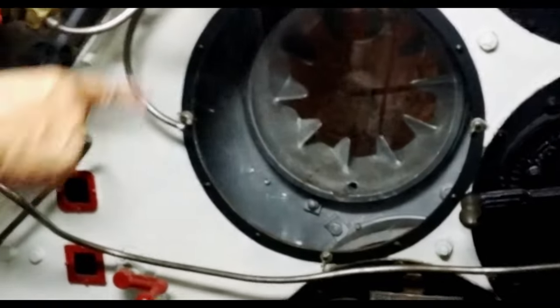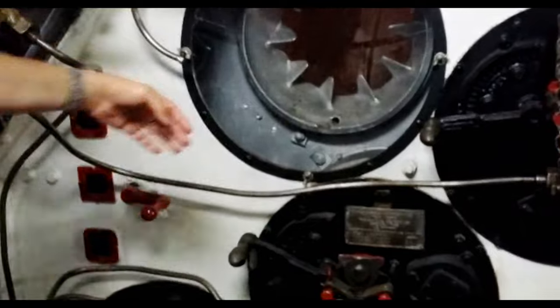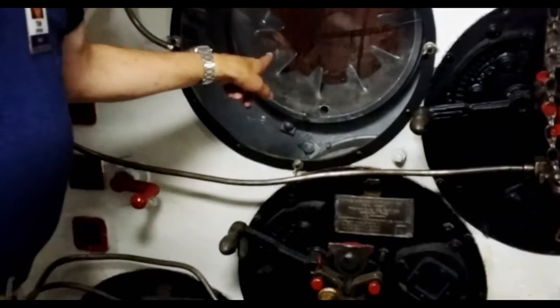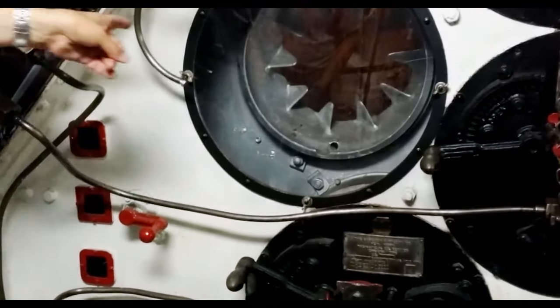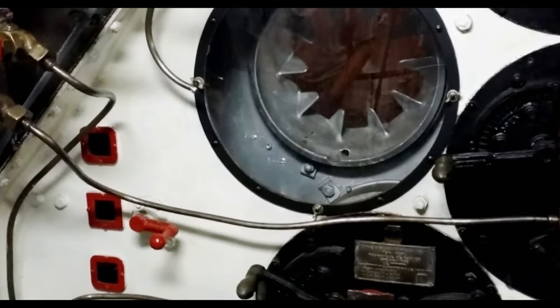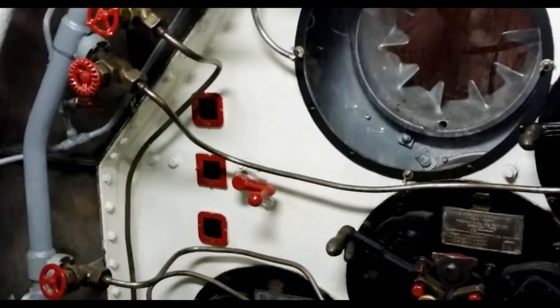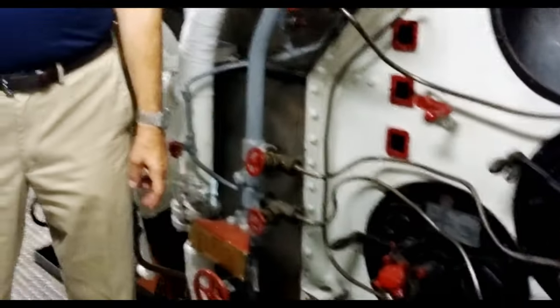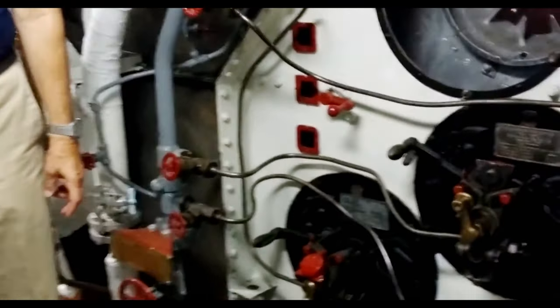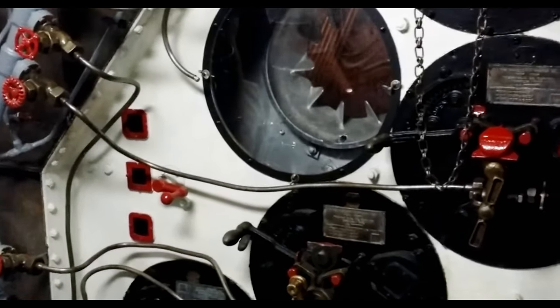Were you ever assigned to clean out that area in there? Yeah, I've cleaned boilers — not particularly fun. Between this bulkhead and that area over there, you can stick a guy in there to scrape and clean, as well as scrape the fire brick. The bad part is when you're burning Bunker C, which has a lot of acid in it. You get powder over everything, and when you start sweating it turns into acid. All of a sudden your neck's burning — it's not a fun thing to do.